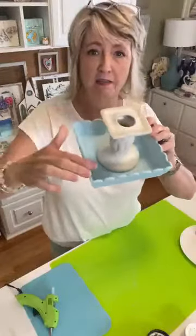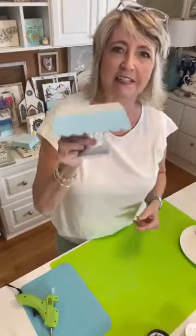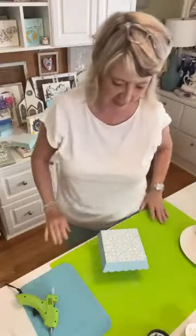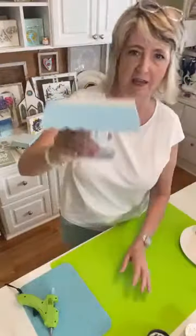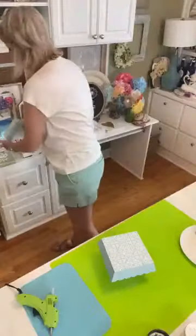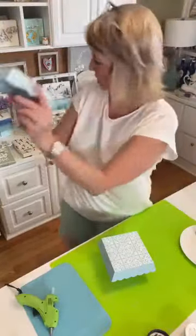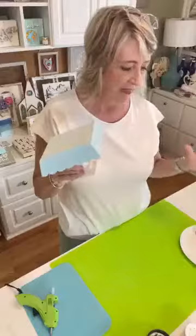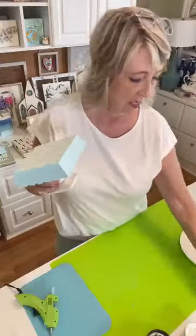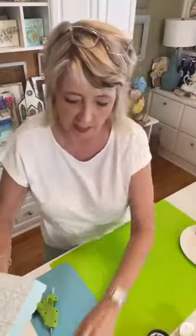I painted the edges and inside, and here we go - doesn't that look like a little miniature cake stand? It is so absolutely adorable. When this one is dry I'll do the same thing. That was the first project I wanted to show you - the colors are 'Pool' Waverly paint from Walmart, and then plain old white chalk paste from MagnoliaDIY.com.